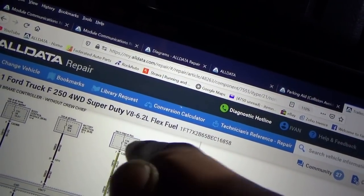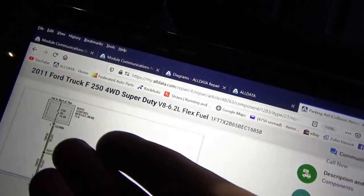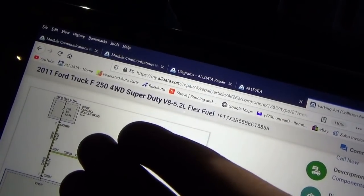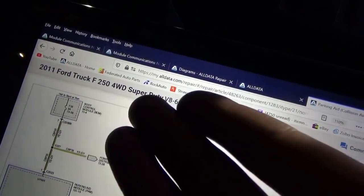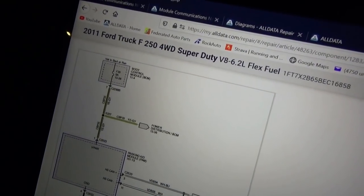The trailer brake control module has three separate power feeds: F31 in the BCM, F22 in the battery junction box, and F35 in the BCM. Hey — that sounds familiar! That's the same fuse as our parking aid. So now I want to get my test light, go there first, since we have a common fuse, and see if we get a light.